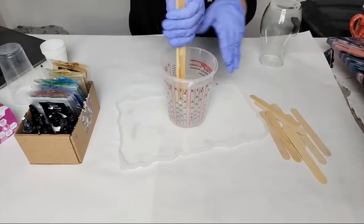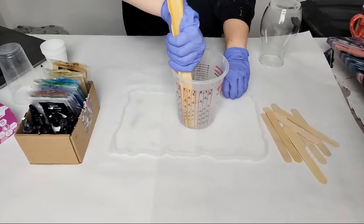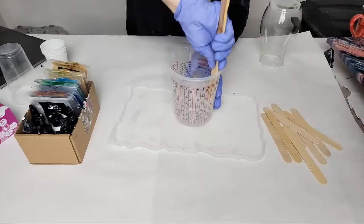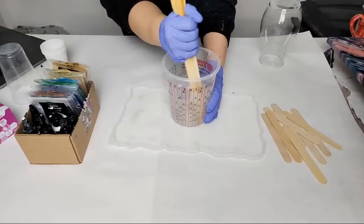Scrape the sides, scrape the bottom. By the way guys, I have an art auction ending on Facebook in less than an hour.